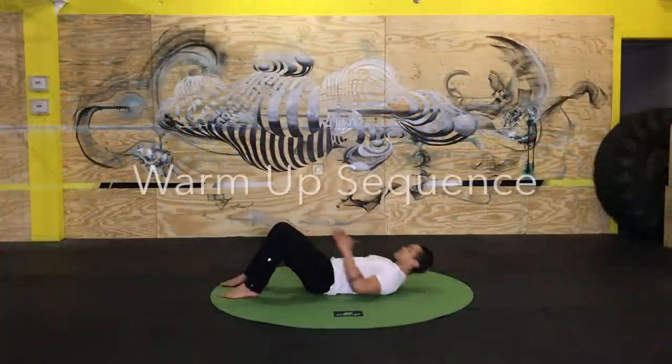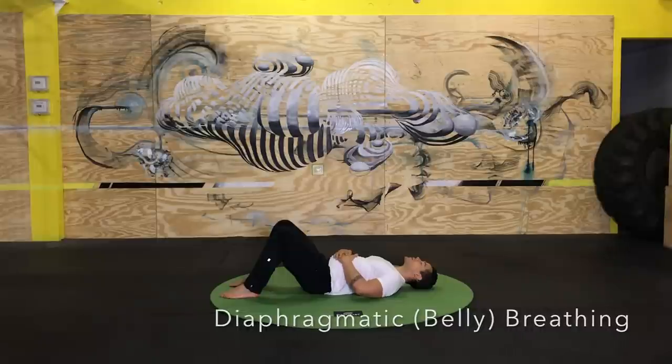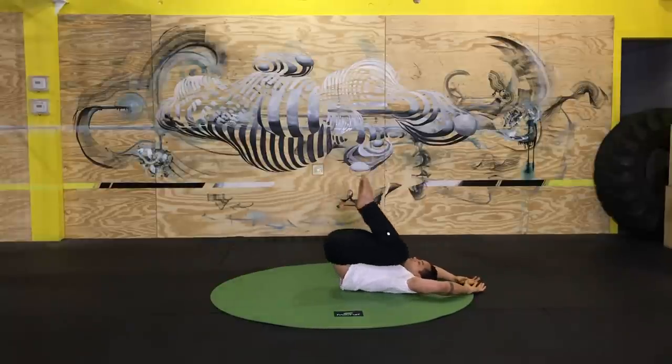We'll start our two-round warm-up sequence with some diaphragmatic breathing — getting connected to the breath, oxygenating the body, and getting ready for a good movement flow. What I like to do is lay on my back, place my hands on my abdomen, and use that feedback to deepen my breath. I stay here for about ten full breaths. As I inhale I feel my stomach expanding into my hands, and as I exhale I feel that light compression in my midsection. Throughout the set I notice my breath lengthening and deepening, and a sense of calm washing over me.